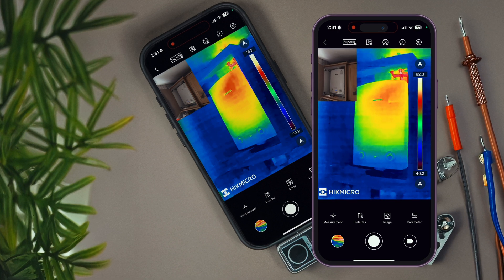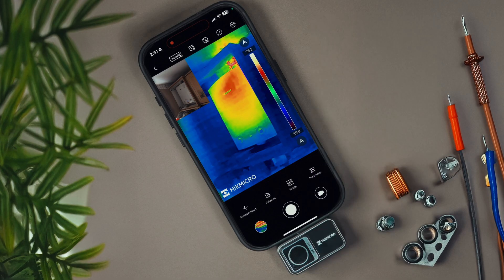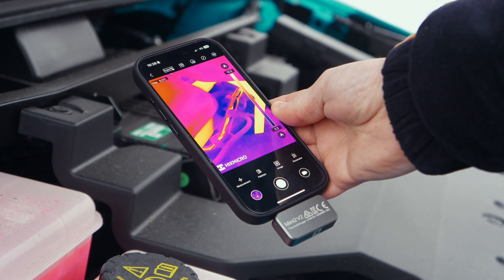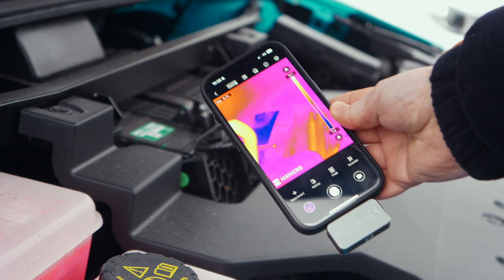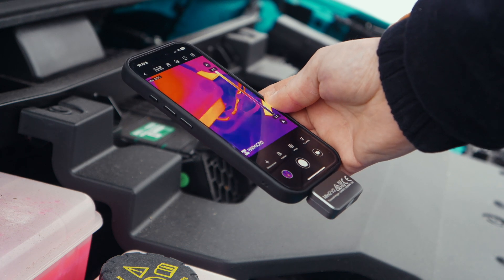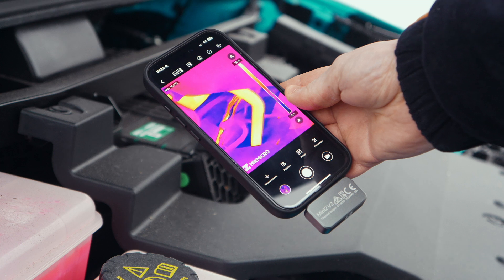The camera really nails temperature accuracy. It can measure anywhere from minus 20 degrees all the way up to 400 with only a tiny margin of error. That's pretty impressive, and it makes the Mini 2 so much more versatile — whether you're doing industrial inspections, checking for hot spots in electrical equipment, or on pipes and appliances.